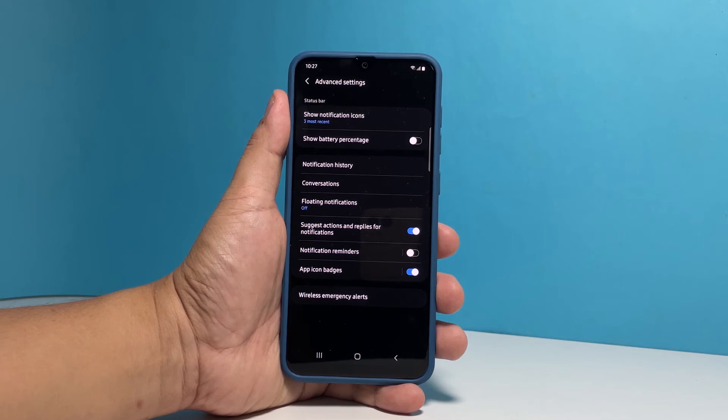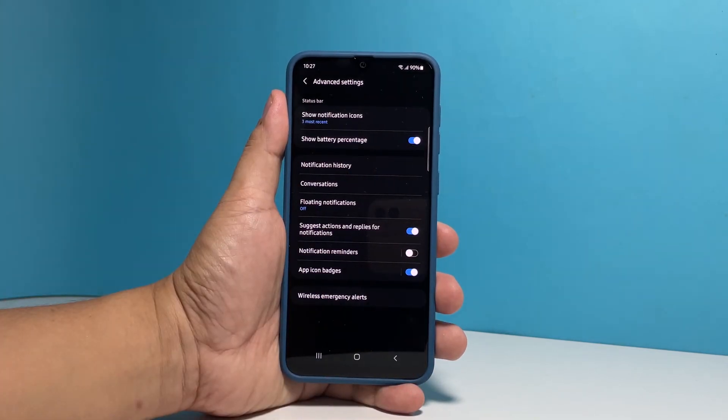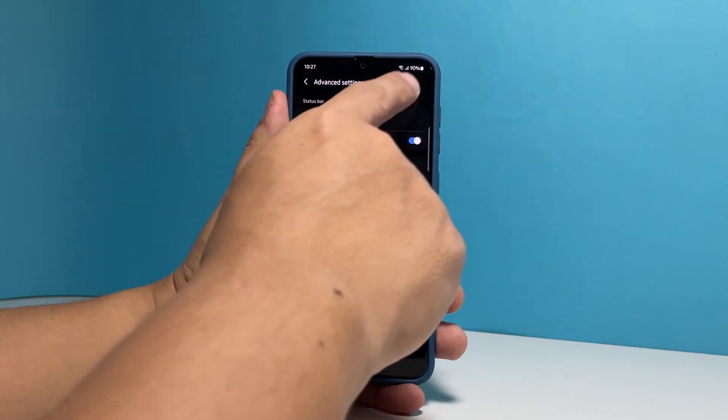You should already be able to see the option Show Battery Percentage. To enable it, tap the switch next to it. The battery level will immediately be displayed on the status bar of your phone.